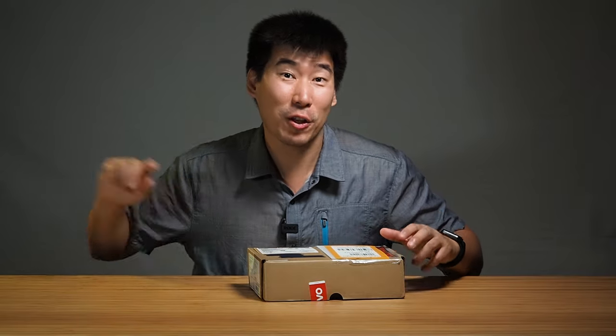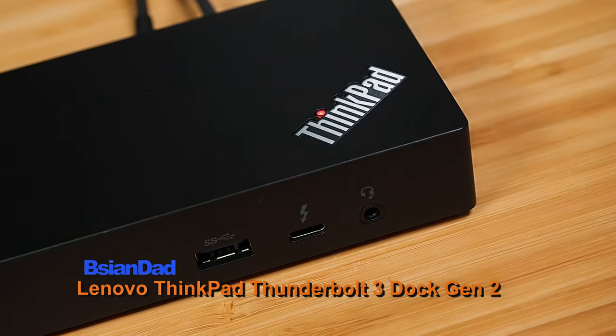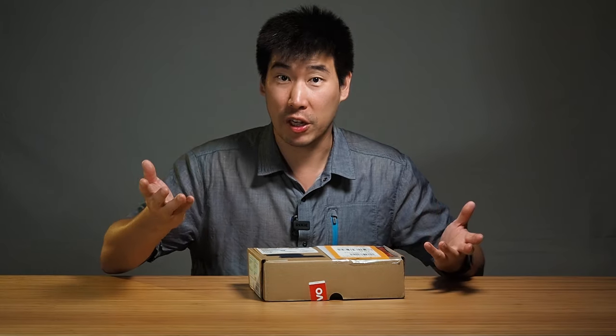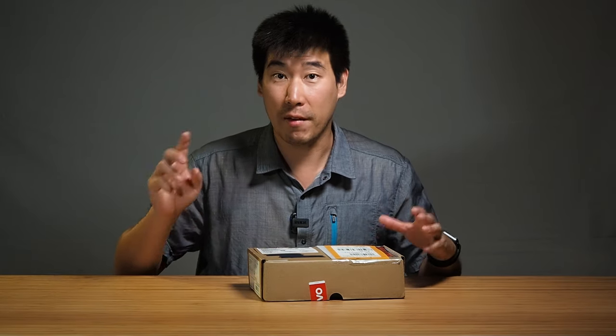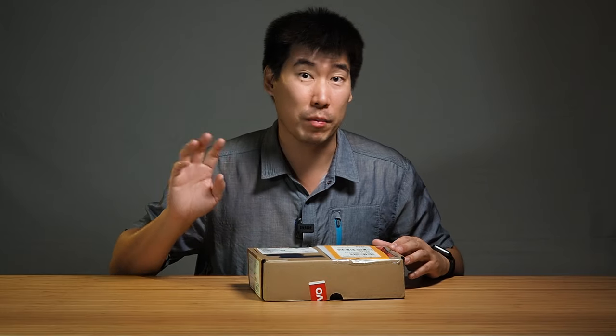Hey everyone, Big Agent out here. Today we're going to look at this Lenovo ThinkPad Thunderbolt 3 dock — this is Gen 2. I have done Gen 1 in a previous video; I'll put a link in the description below so you can check that out. They have made some major changes to Gen 2, mostly to do with the ports.